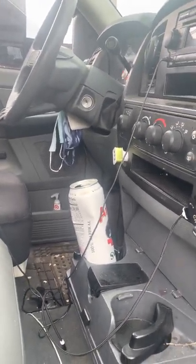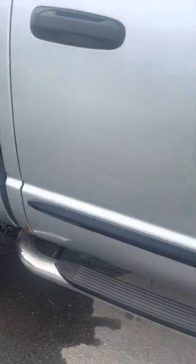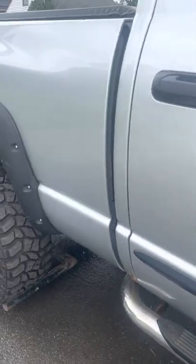So if anybody needs tips on that, that's how you tow a big truck — I'll just call it a truck with big tires.